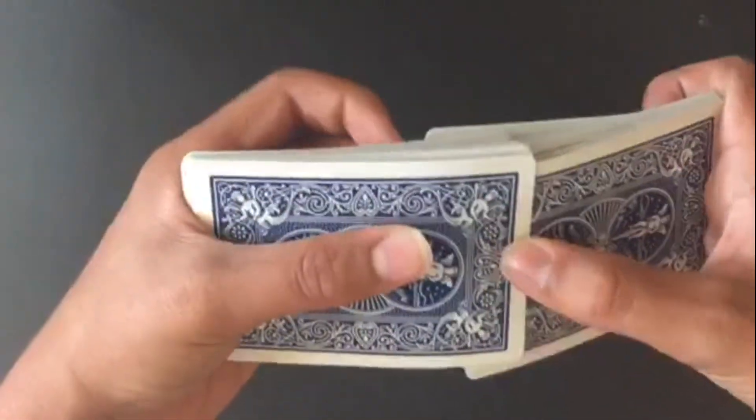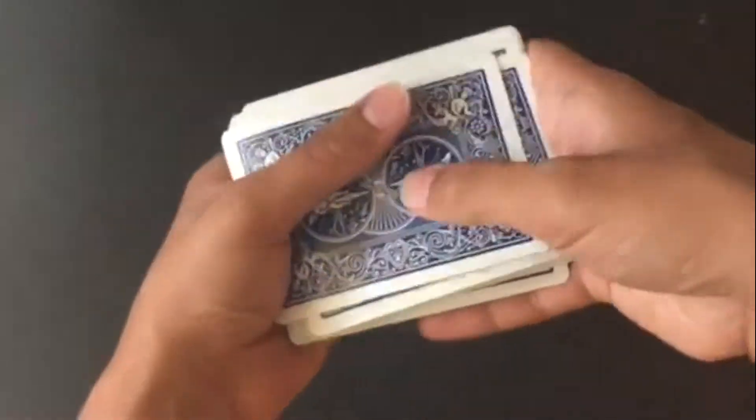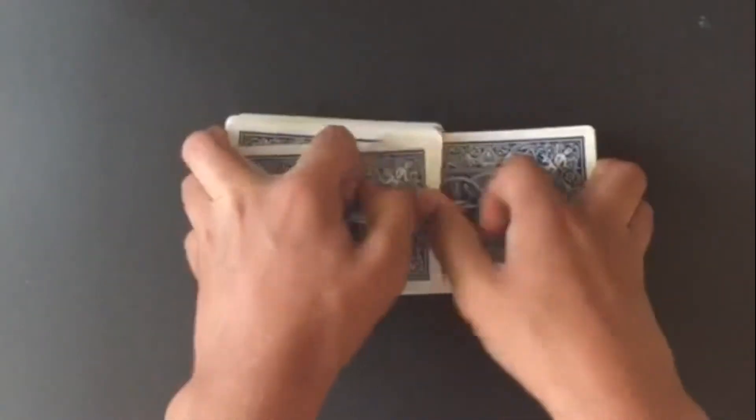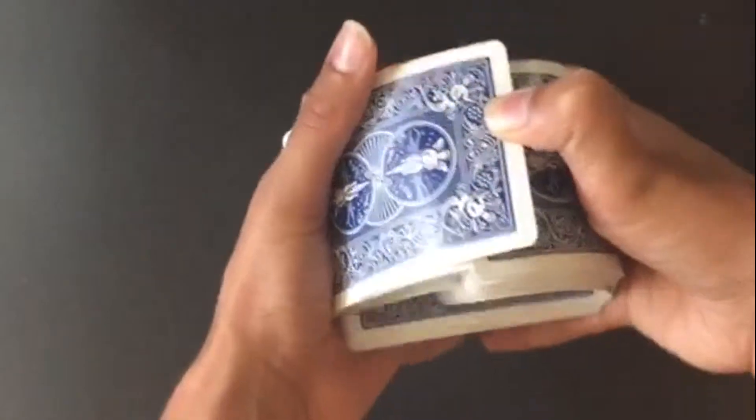To do the bridge ending, put your thumbs on the cards, bend the deck, and slowly open up your hands — the cards will cascade down. Bend the deck and slowly let go.